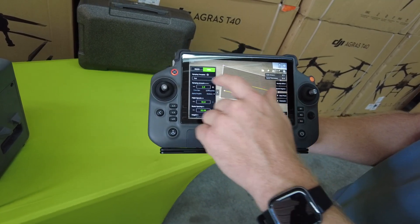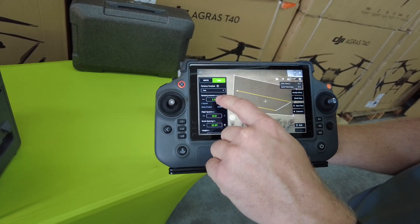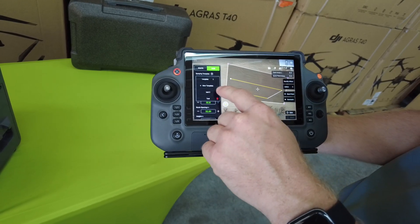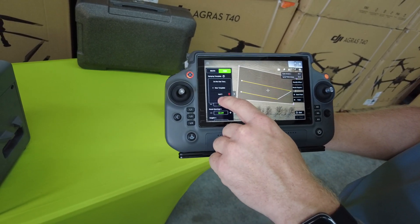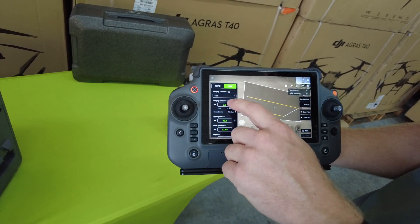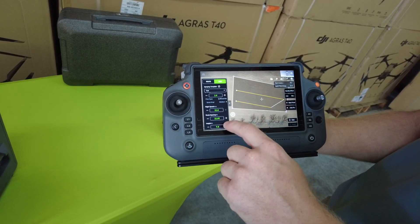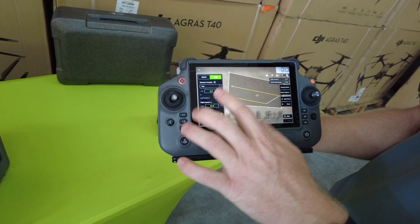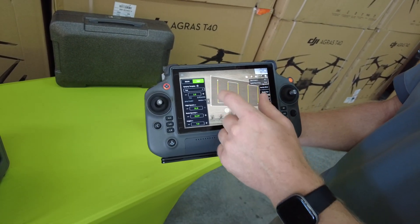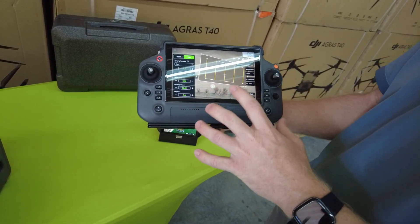The other thing you'll see here is we have two tabs: route, that's just for our route just like the T30's route, and we have task. The task page gives us templates, so if we wanted to create a fungicide template, we can select the fungicide template and save our spraying amount, flight speed, route spacing, and height to that specific template. You can also change your flight direction, just like you can on the T30, and you can do all of this on one screen without a drone connected.